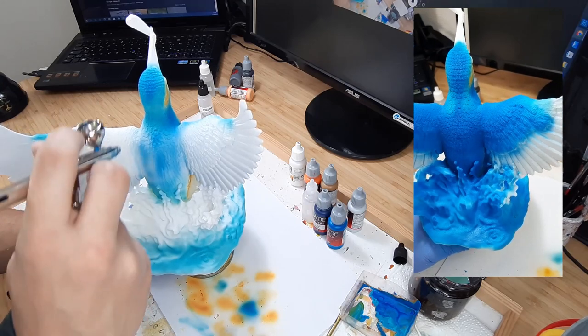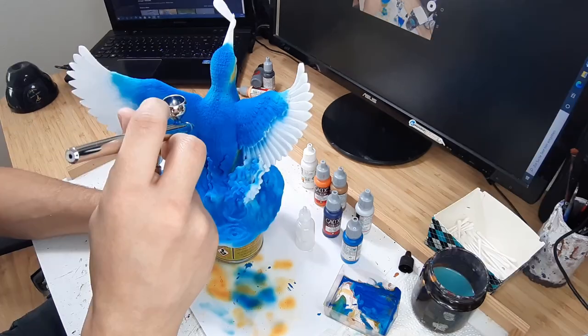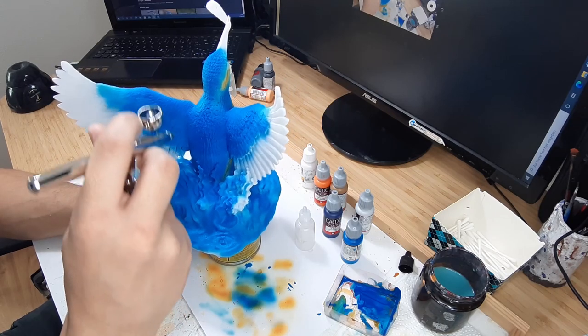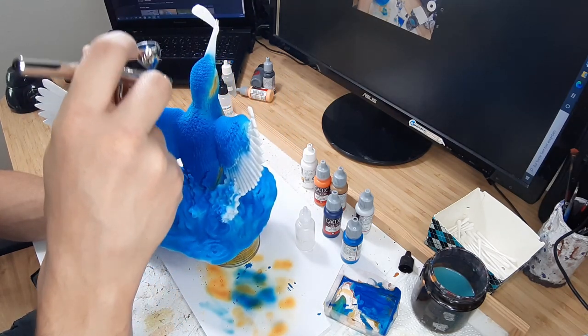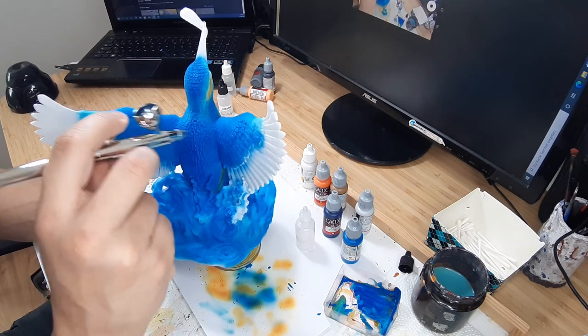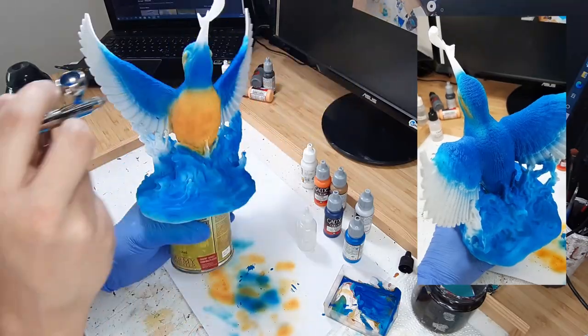I also used magic blue to give the water a first blue coat. Next I used night blue to paint the center of the back and the head as well as the upper part of the wings. I also used night blue for the second coat on the water.